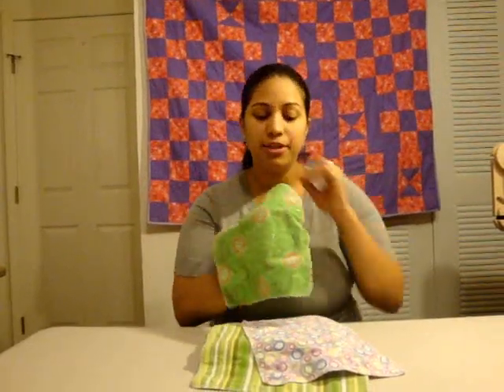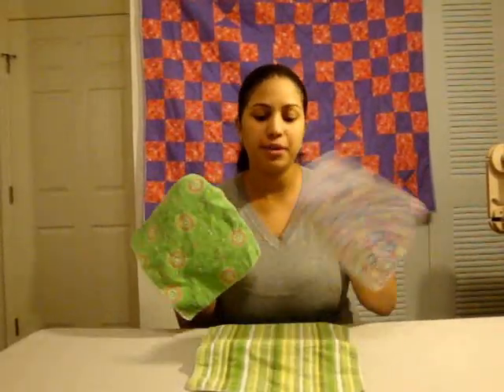Hey, it's Vanessa from CraftyGemini.com. Today's tutorial is on how to make cloth wipes. They look like this — they're made up of two layers of cotton flannel. Since we cloth diaper our baby, these are the wipes I use to wipe him down. You can also use them to clean up spit-ups or keep them in your car for any kind of messes. They're great because they're reusable, they're cotton, and they last a very long time. I'll be showing you today two different techniques on how you can put these together.